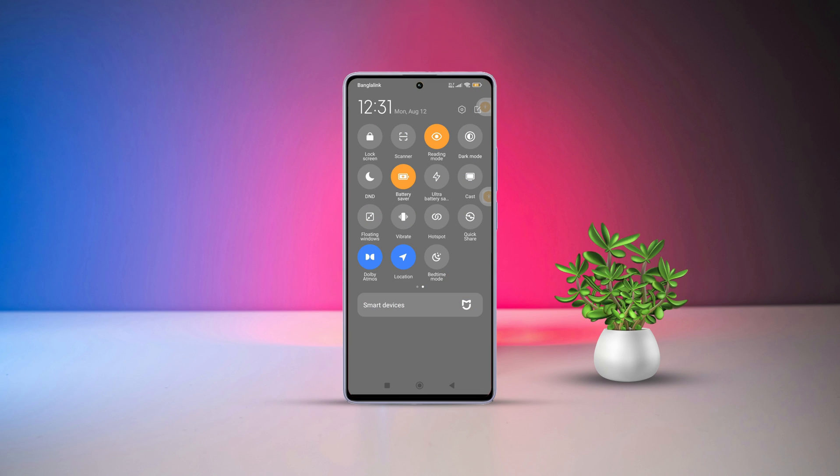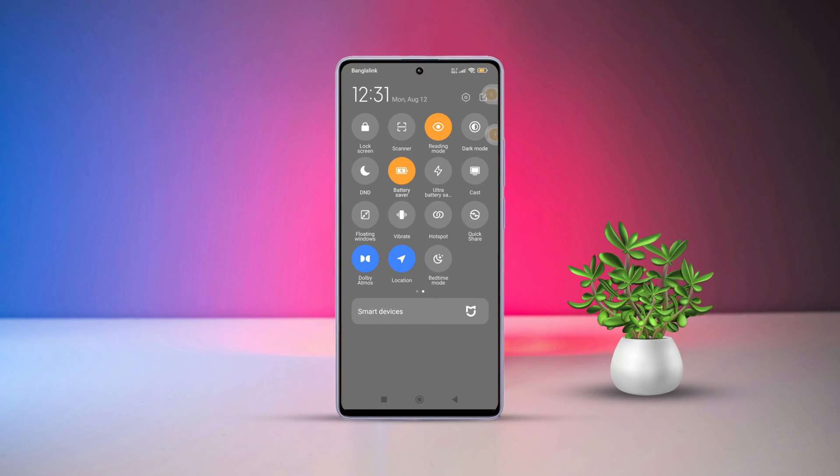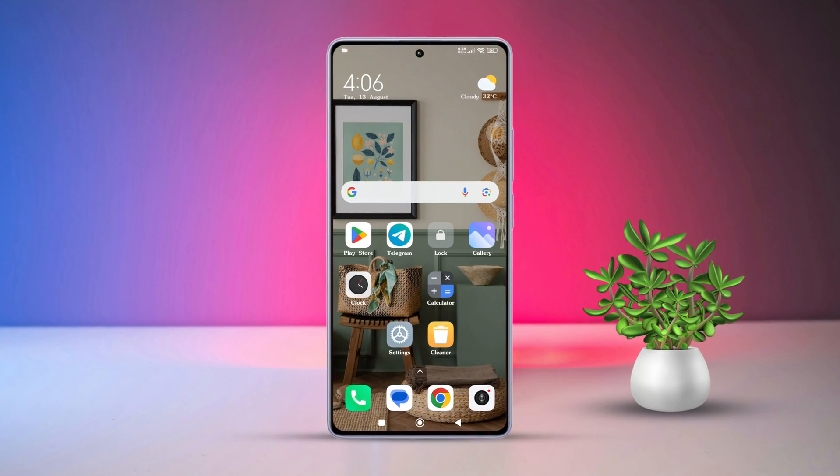Hey there, welcome to the channel. Whether you're a tech enthusiast or just trying to make your battery last longer, knowing how to enable battery saver on your Xiaomi phone can really come in handy. Today I'll walk you through the steps to do just that.